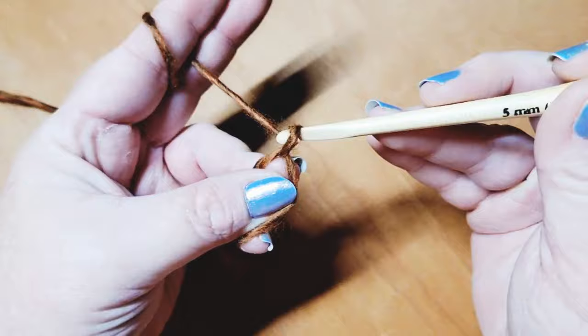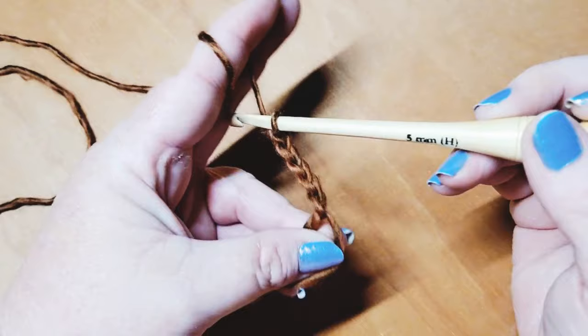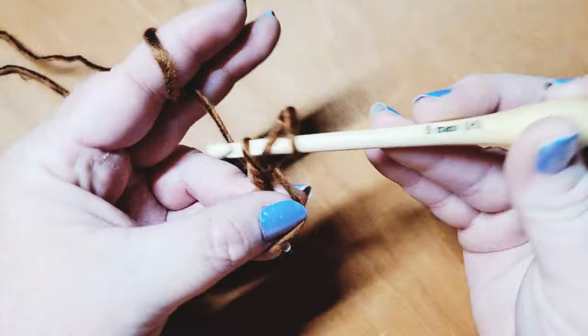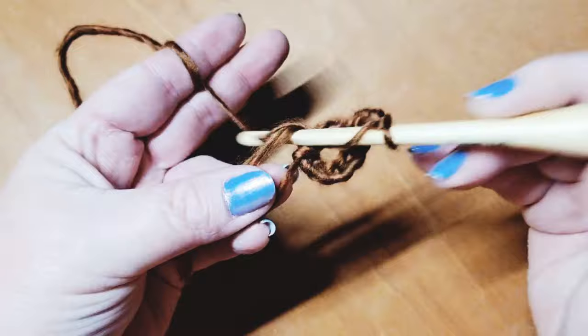Row one is going to start with chaining five — one, two, three, four, and five. This counts as our first double crochet, chain two space. We're now going to place seven double crochets separated by a chain two each into this magic circle. So we begin with our first double crochet, then chain two — one and two.